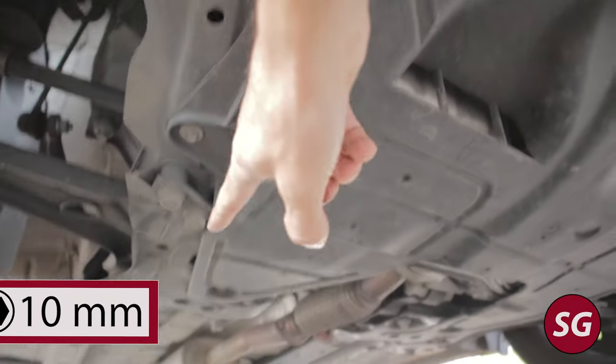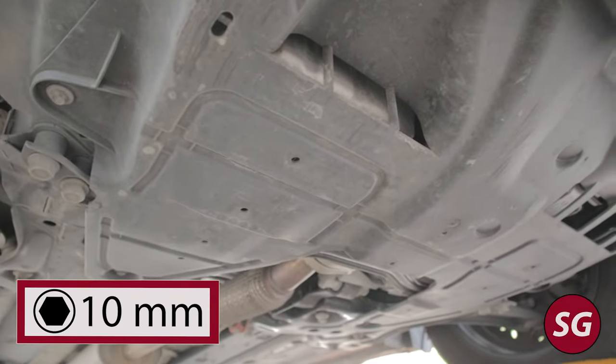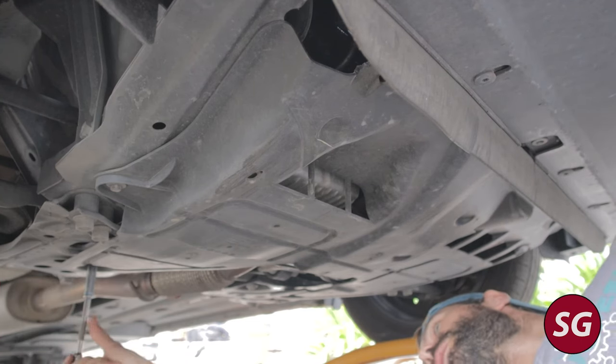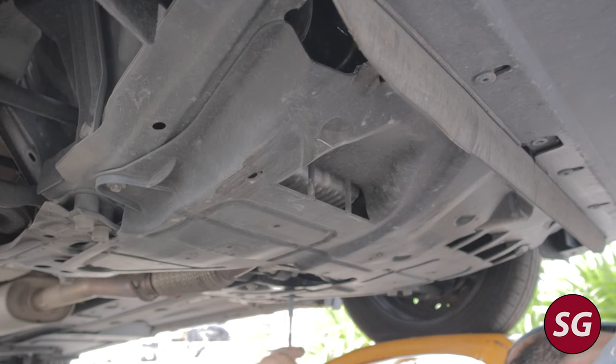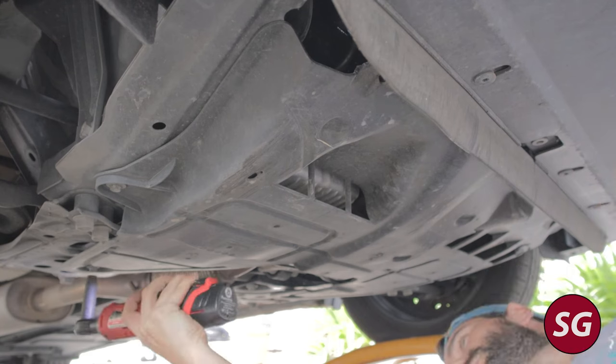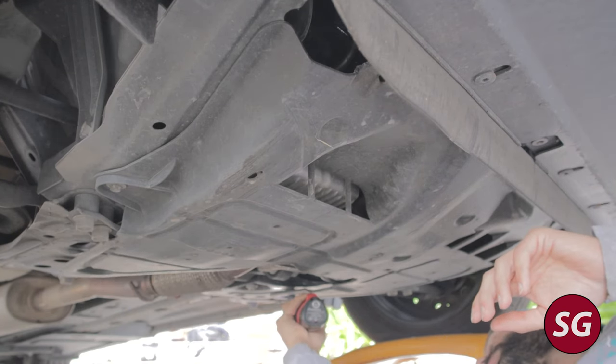Now under the car we have this under tray which annoyingly does not have an access port for the drain plug, so we're going to have to take it off. It's held on by six 10-millimeter bolts, which are all pretty easy to access as far as under trays go. A ratchet and socket works great, but if you have one of these electric ratchets it'll make very quick work of this job.